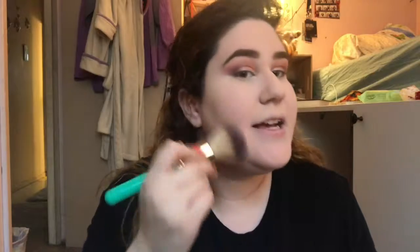Sorry if the lighting is changing. I'm using natural light from my window, and the weather is kind of crazy today. And now for contour, I'm going to use my Pixi Bronzer. And now with a larger angled brush, I'm going in with some of the Too Faced Chocolate Soleil Bronzer. That looks super intense on camera, but I'm going to fix it. And then I'm just going to go back in with my face brush to lighten that all up and soften it.